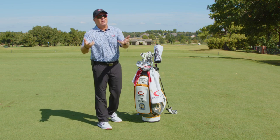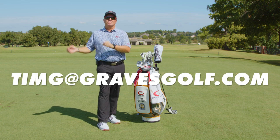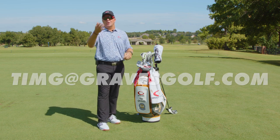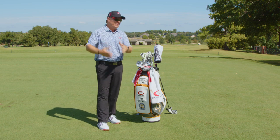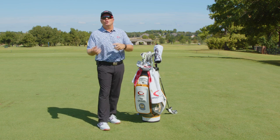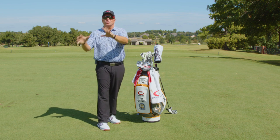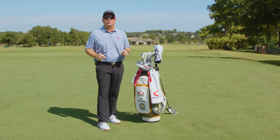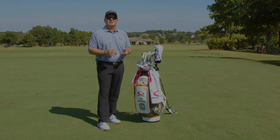Ultimately, your clubs need to fit you perfectly: length, lie angle, shaft flex, and grip size. You can email me at timg@greatestgolf.com — I'll send you a fitting form for free, no cost. We'll make sure your clubs fit you perfect and you've got the right set makeup. You may be carrying a six or seven hybrid, or two wedges instead of four — whatever fits you for the courses you play, we'll make sure it's right.